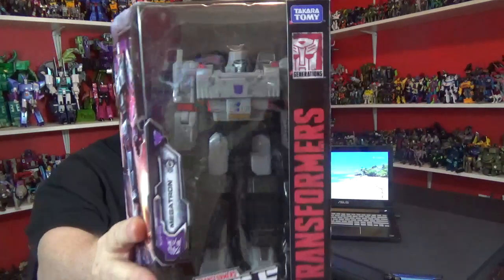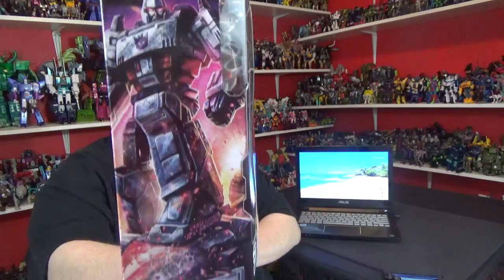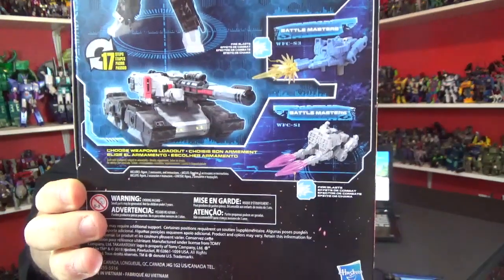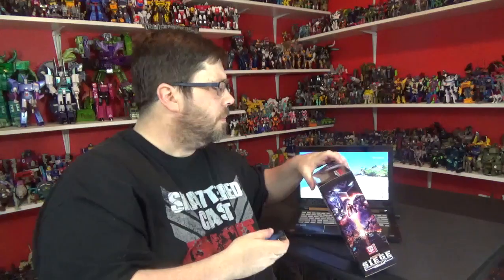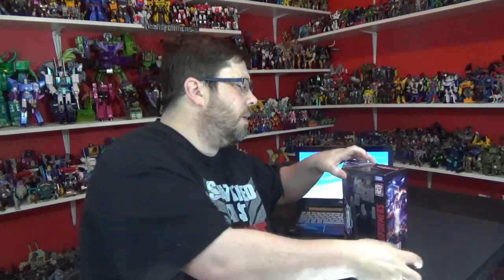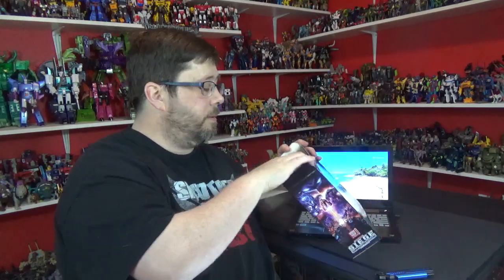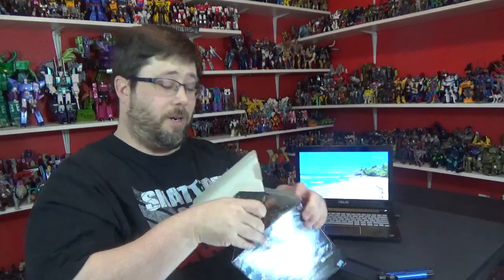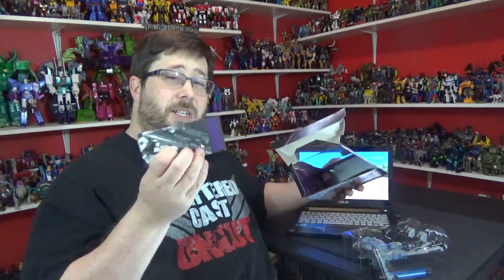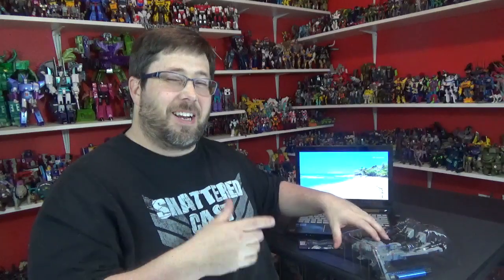This is Siege Warford Cypatron Megatron! Once again, beautiful artwork — I love that artwork, so good. Almost dropped that. There he is with his sword, very nice. Let's open this puppy up and see what we're working with. That's a bit of the Decepticons in there — hey, they got instructions. Let's just chunk the box, I'll get it later.